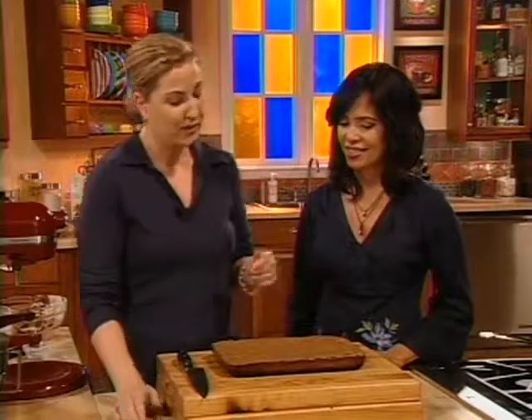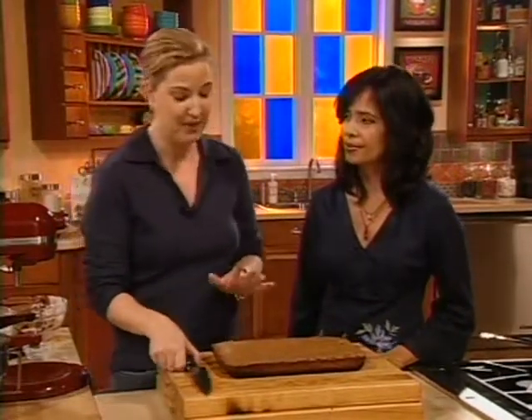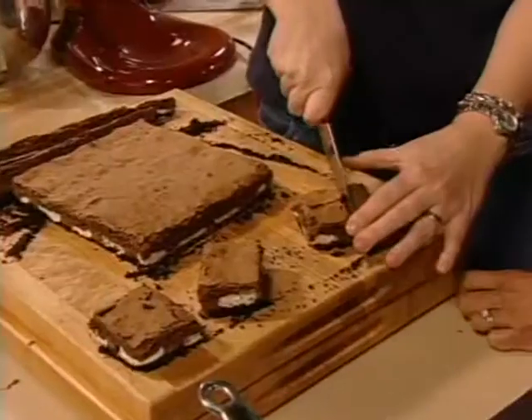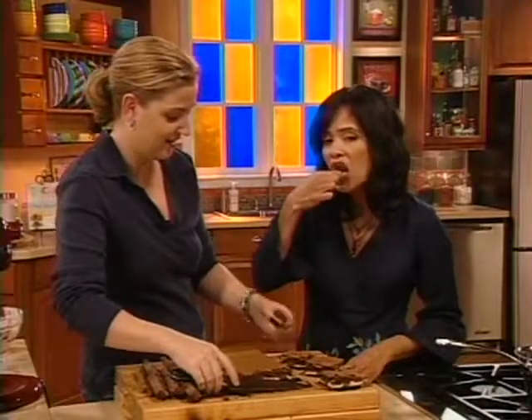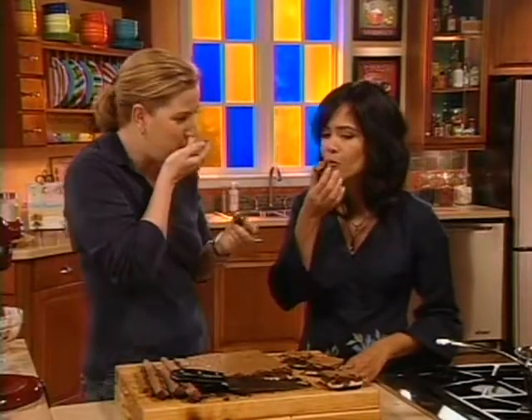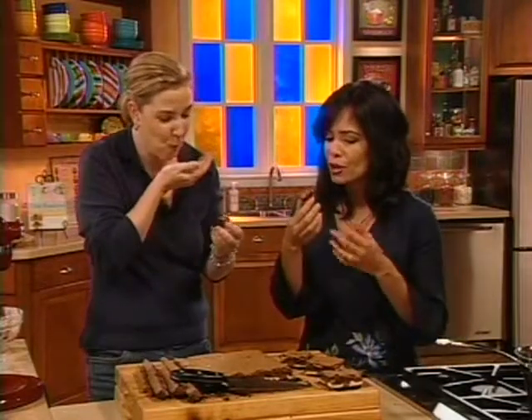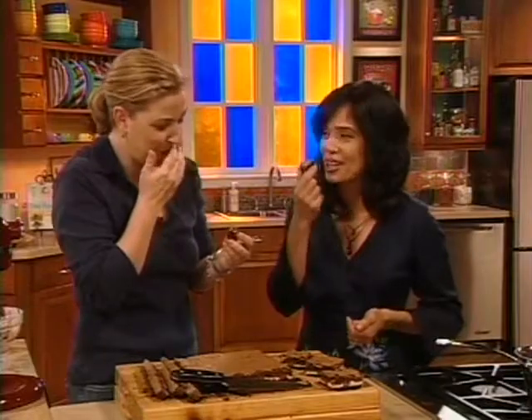And when it's done, you want a few crumbs sticking to the toothpick, because you want this to be fudgy. A lot of people like their brownies slightly underdone. Try some — let me know what you think. That's delicious. Very chocolaty on the bottom. Mint. That's wonderful. Thank you, Carrie. Thank you.